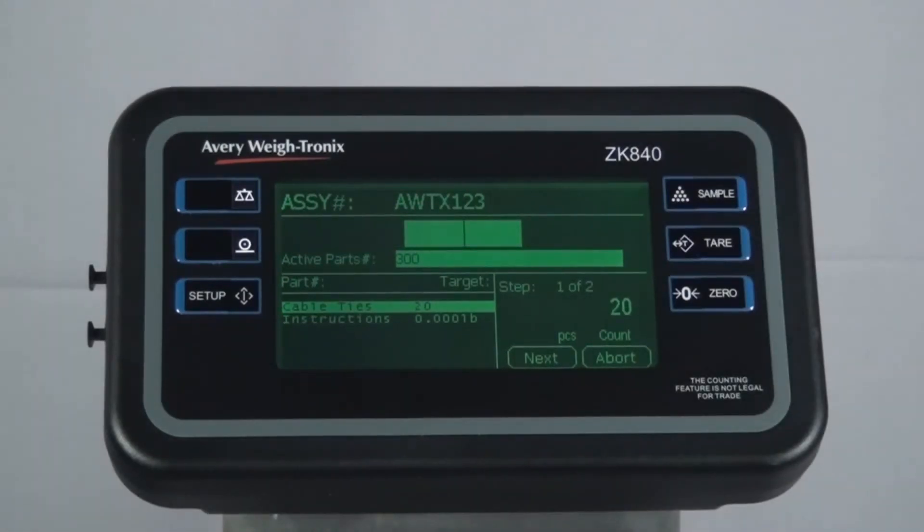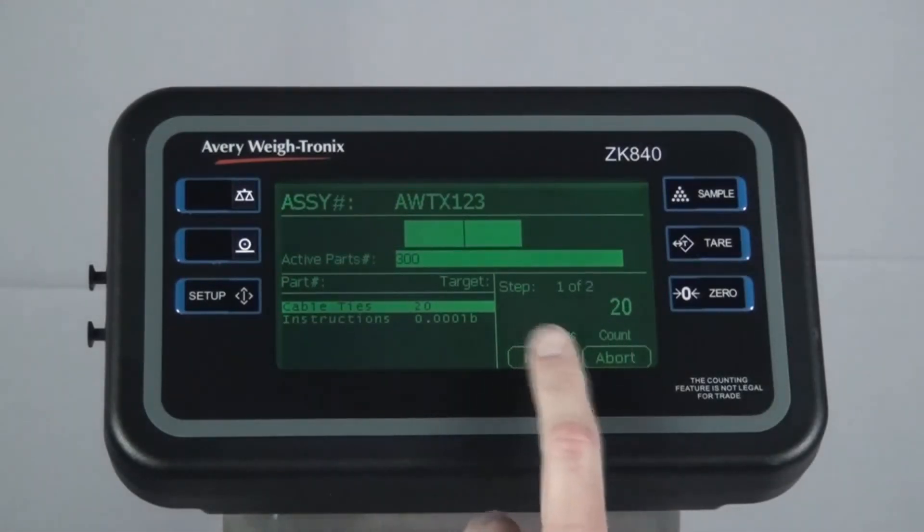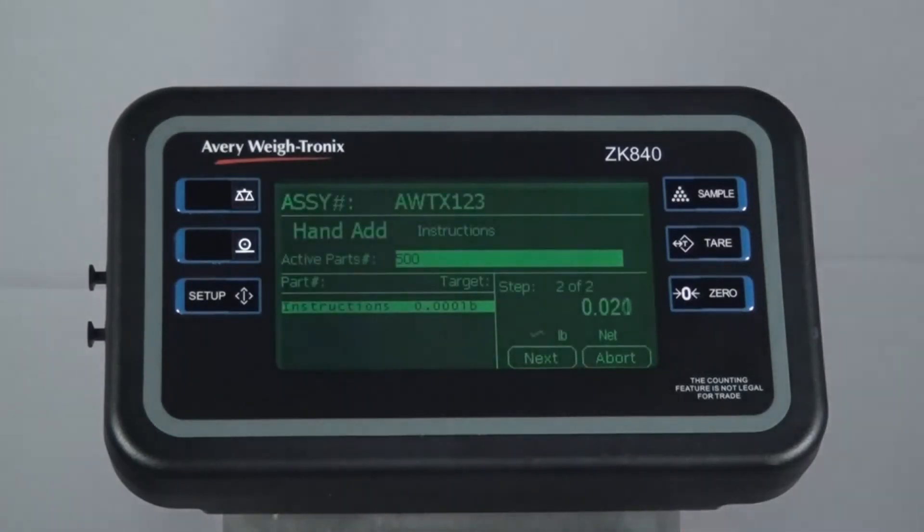Once you have the correct amount on the scale, press Next and remove the items from the scale. The ZK840 prompts you to add the next piece in the assembly.